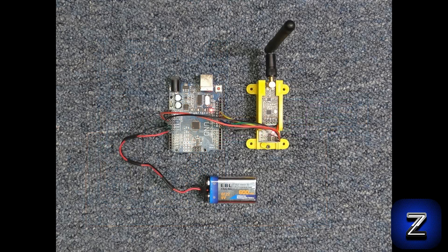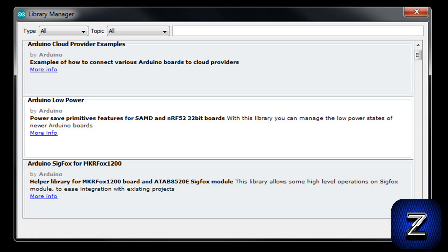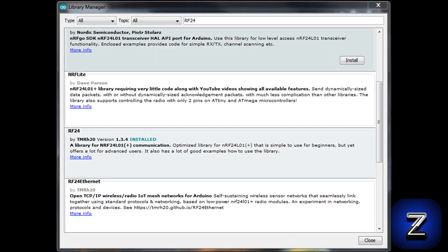Now that the NRF24L01 is properly connected to the Arduino board, let's move on to the Arduino library you will want to use. To get the library, go to the Arduino IDE Library Manager and search for RF24 by TMRH20 and then install it. There are other libraries available, but this is the best and most popular one used.